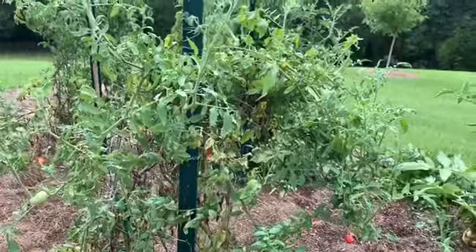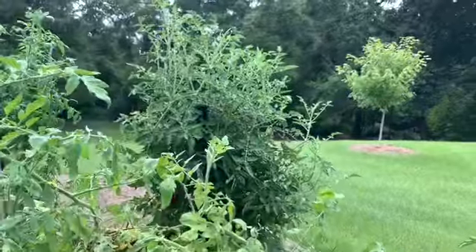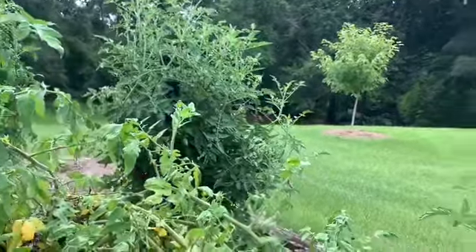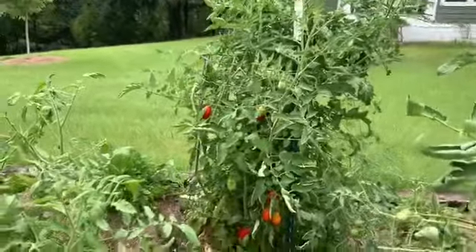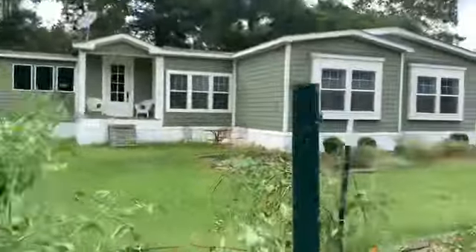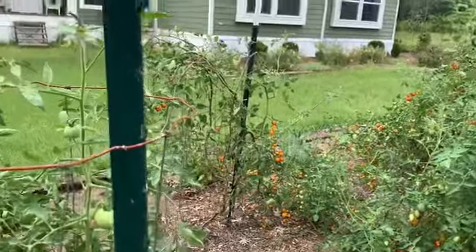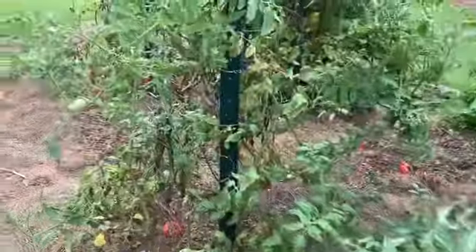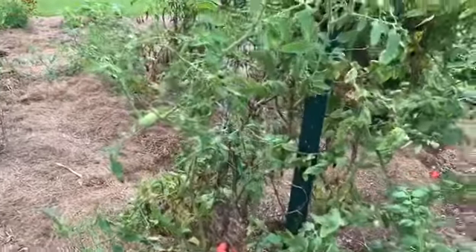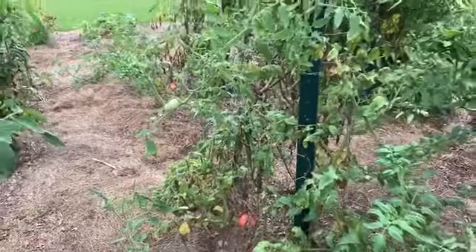I have not sprayed anything at all on these tomatoes — no organic sprays or anything. So I am being taken over by bugs. My romas and my Sun Gold cherry tomatoes have done great; I've got a lot of those. But my slicers — I've got maybe 10 out of all of these plants.